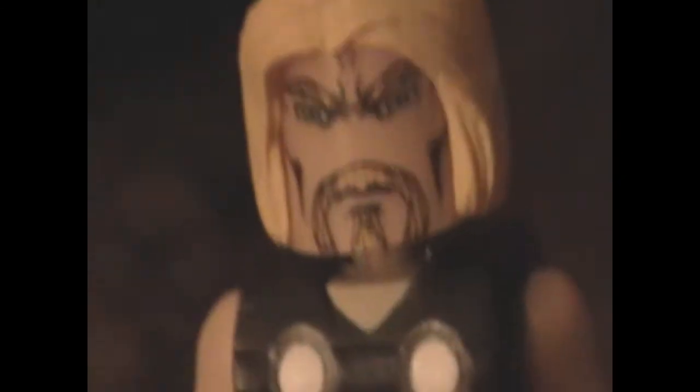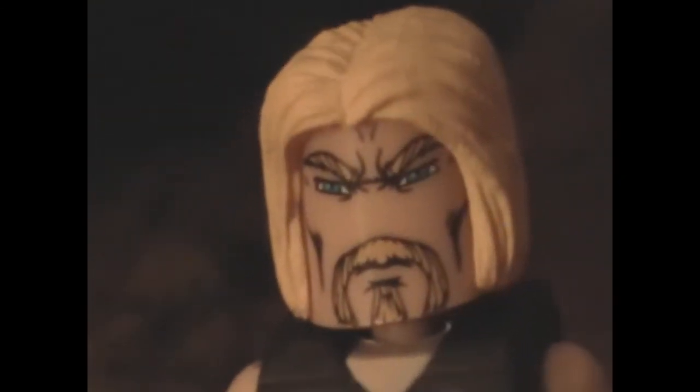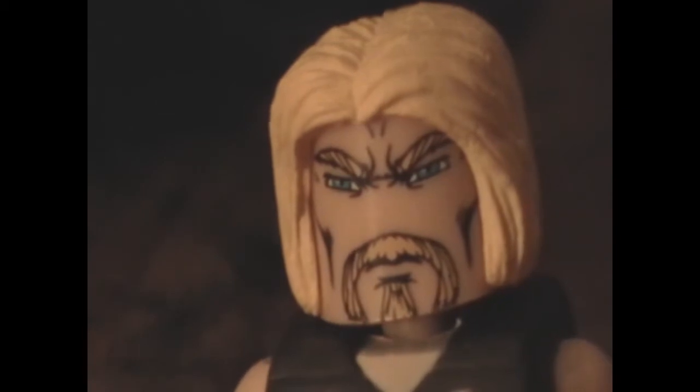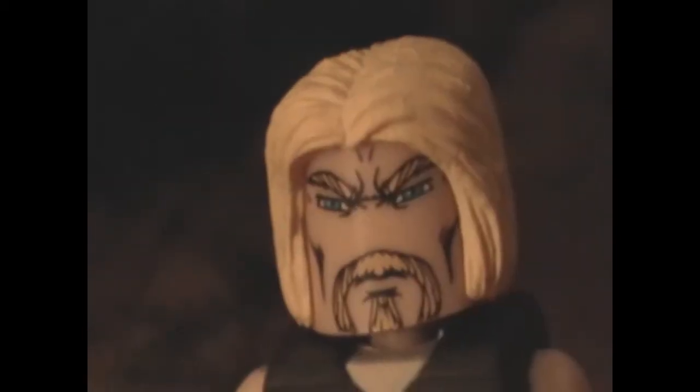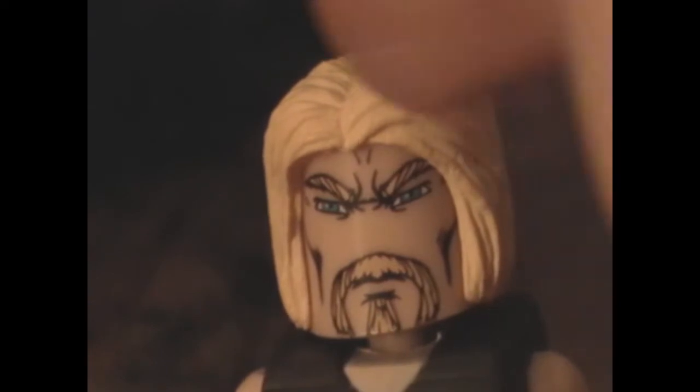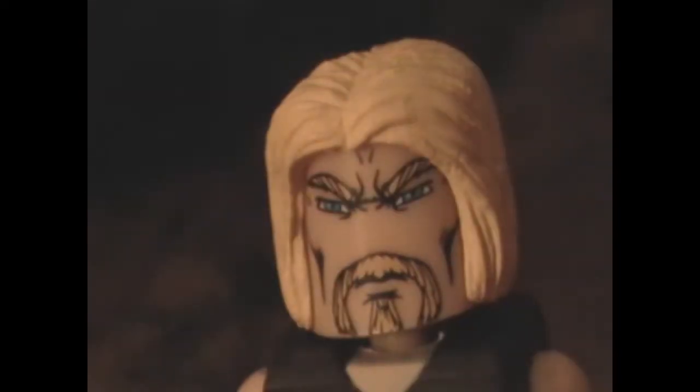So now we have the first member of the Avengers: Thor. This is also my first Thor Mini-Mate and it's actually my only Thor Mini-Mate. The only thing I don't like about this figure's face is that the beard and eyebrow color is different from the hair color. It just looks a little odd.